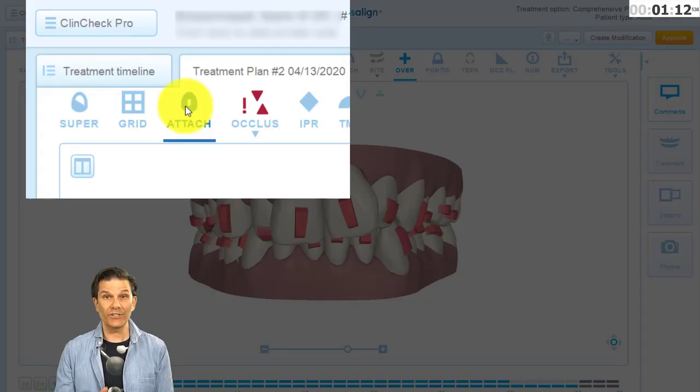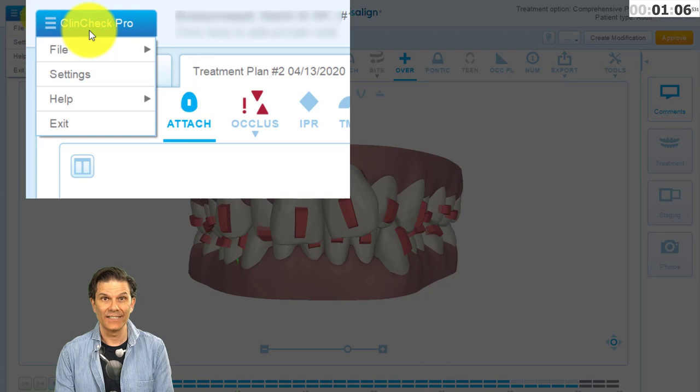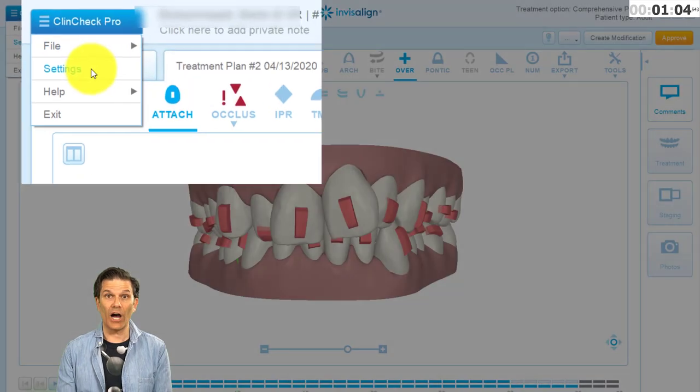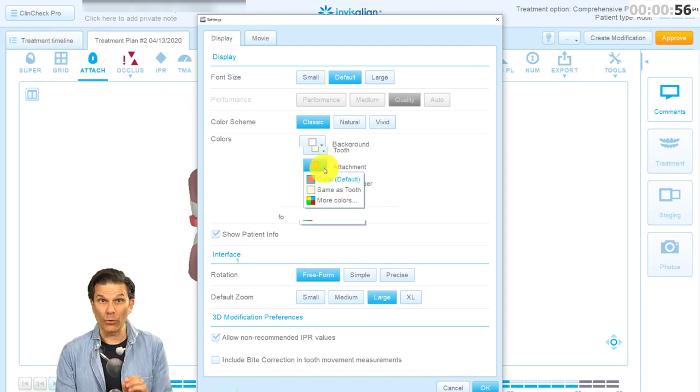And here's how to do it! When you are in your ClinCheck, go to the upper left corner and click on ClinCheck Pro, then click Settings. A new window opens with options to choose. Go to Attachments and click the little arrow next to it. You see that by default the attachments are red!